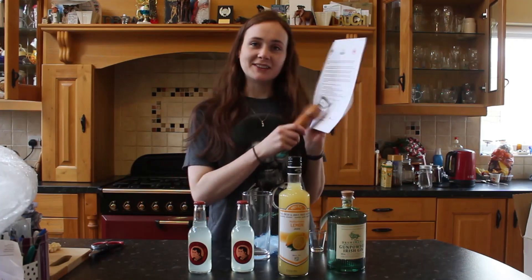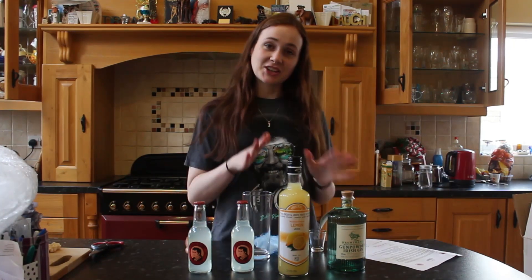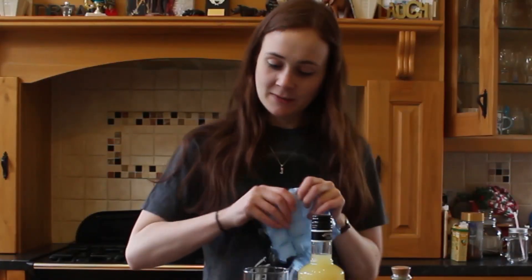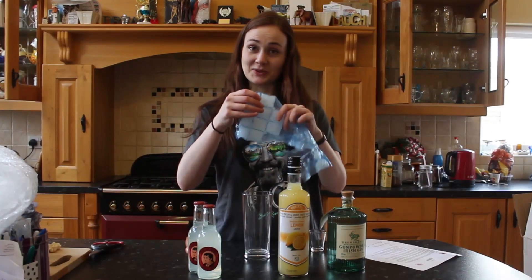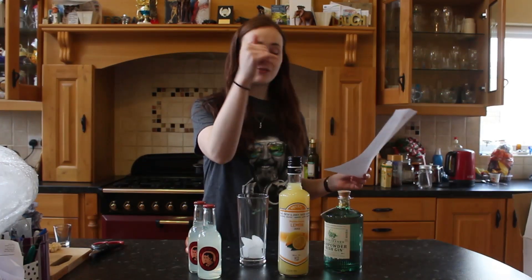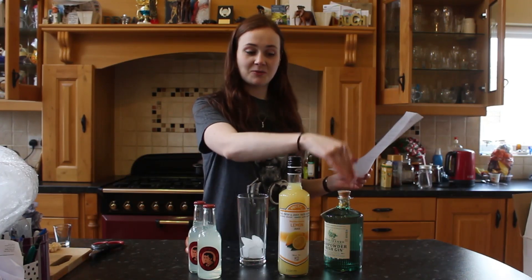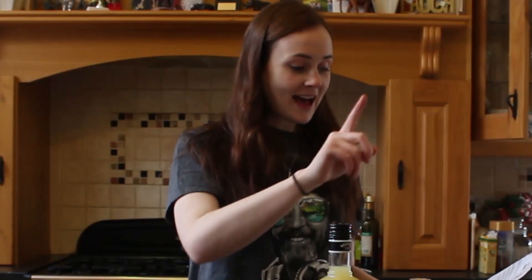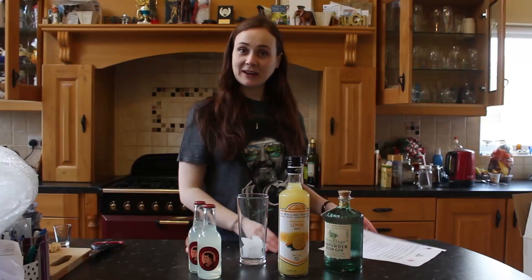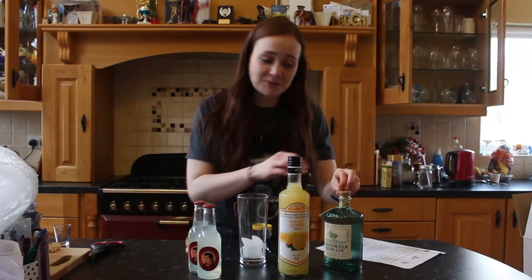So first thing on the instructions — it says to fill a tall glass with ice. So I have a big bag of ice with the lads, just going to go ahead and do that now. It says you will need 50ml of the Gunpowder Irish Gin with Sardinian Citrus, and if you don't have a cocktail measure, to use a standard egg cup. The egg cup I have is a marmite one. Some people love it, some people hate it — I just use it to measure alcohol. So it's a winner for me.